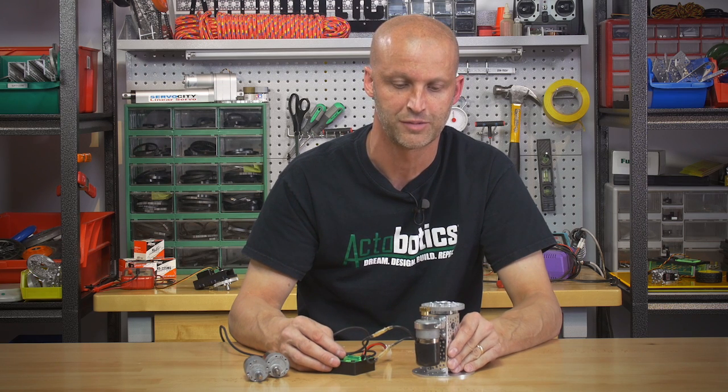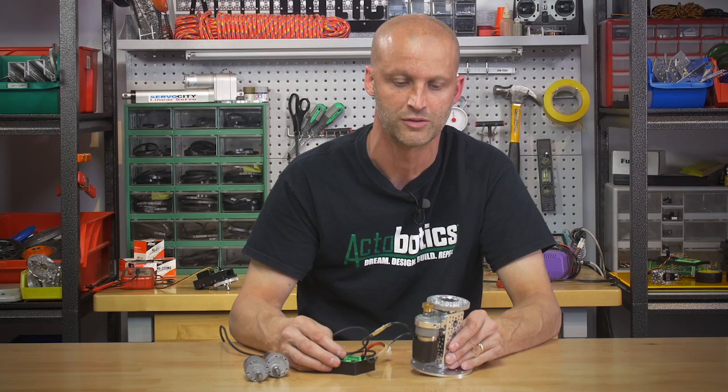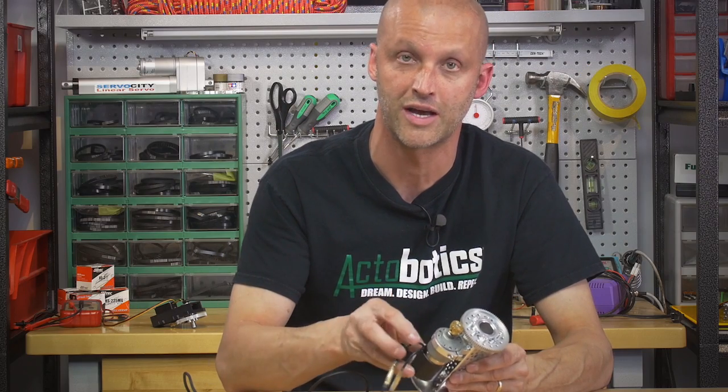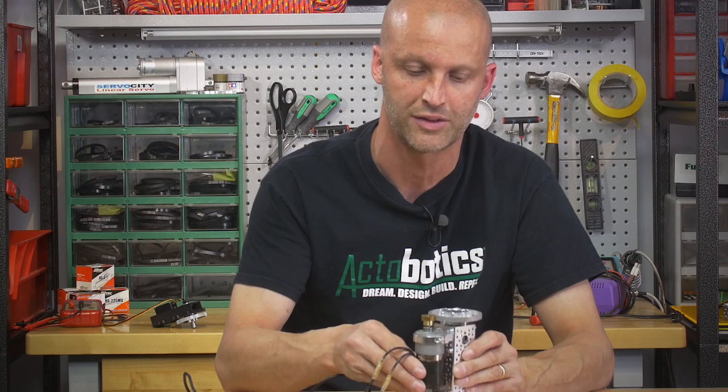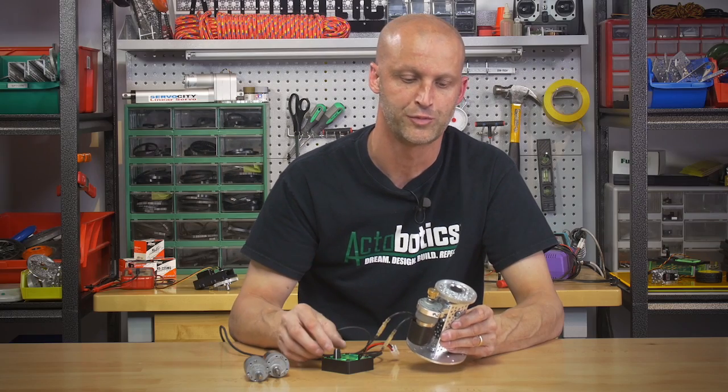You can also tell how quiet our precision spur gear motors are. We're going to crank this thing up — you can see you can run it really slow. These motors are really nice; you can hear how quiet they are. Super smooth system, forward and reverse.